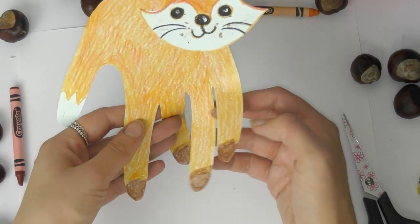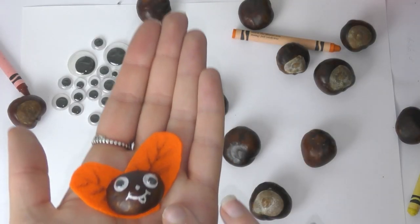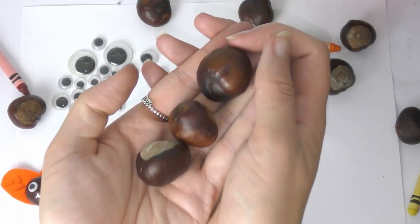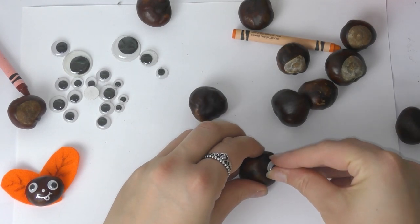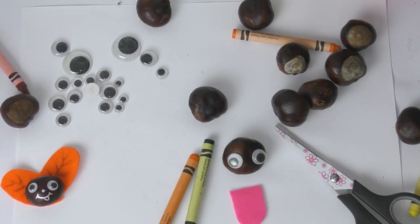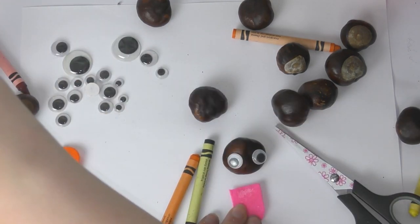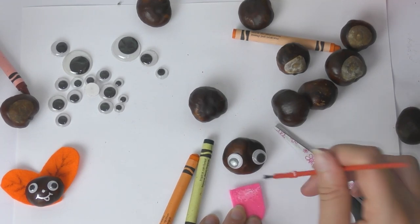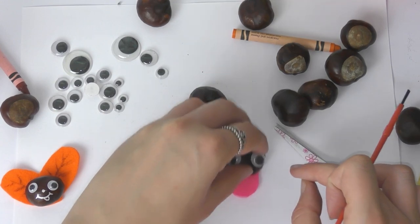Now I'm going to show you how to make the little conker creatures. Collect some conkers — they fall from horse chestnut trees, and you might want to get an adult to help you find them and give them a wash. I've got some googly eyes to stick on, but if you don't have googly eyes you can just draw them on. I've cut out a small piece of felt into a tongue shape. Use some PVA glue, spread it onto the felt, and glue it onto the conker — PVA glue is strong enough and you can also use paper or foam if you don't have felt.